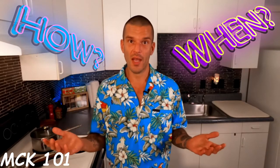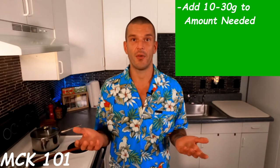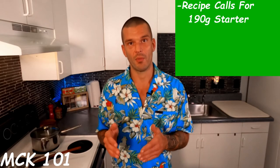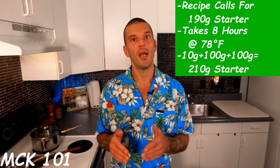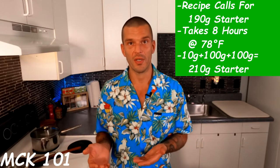How much and when to feed your sourdough starter to get it ready to use? There are a lot of variables, but let me tell you what I do. I like to use a 10% starter to flour ratio — for every 10 grams of starter, I feed it 100 grams of flour and 100 grams of water. I also like to overshoot my recipes by about 10 to 30 grams. So if my recipe calls for 190 grams of starter, eight hours before I need it, I feed 10 grams of starter, 100 grams of flour, and 100 grams of water, giving me 210 grams.